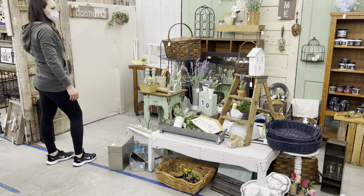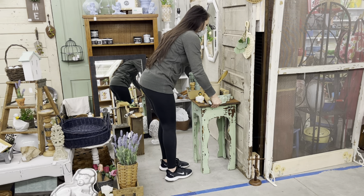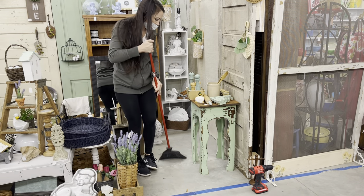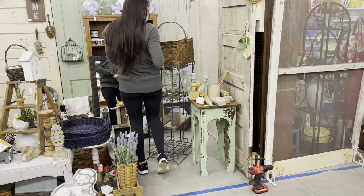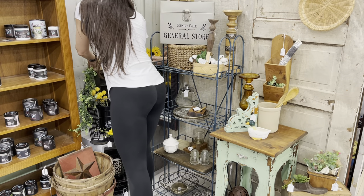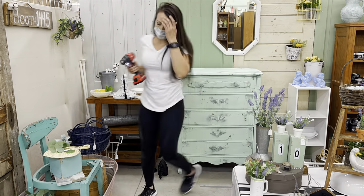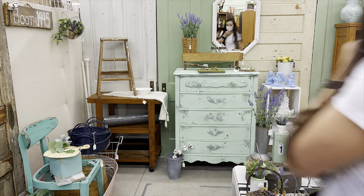Now I'm just assessing and figuring out where I want my big pieces to go. I'm pulling this six-pin cubby out of my booth for now because I think I'm going to paint it and add some cool feet onto it. I do like to give a good sweep and dust when I'm rearranging, keeping my booth nice and fresh. Chad helped me bring this dresser in and now it is time to do the fun part — I'm going to get it all staged up.